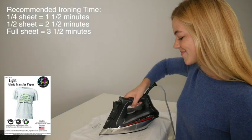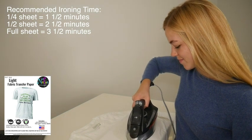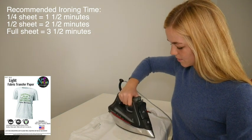Iron with steady and firm pressure. This will help to push the transfer layer deeper into the garment and will be better for wash durability. Glide the iron in a circular motion over the entire transfer for the suggested time duration, and be sure to cover the transfer completely.